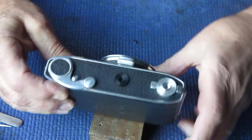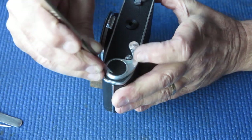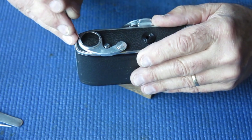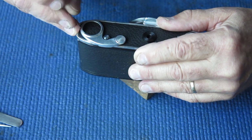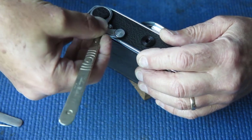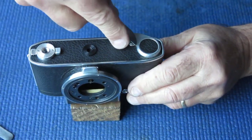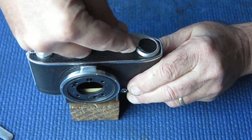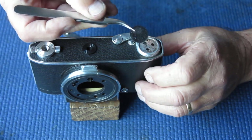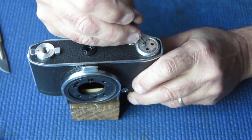Now I need to strip the bottom of the camera. Time to get to work with my scalpel - I want to lift the leatherette patch off the advance lever first. The leatherette is in very good condition and looks to be stuck very well; it doesn't look to have been molested. That suggests either it was replaced when the camera was serviced at some stage in the past, or it's the original and has never been disturbed. I can tell by the adhesive, which is black.